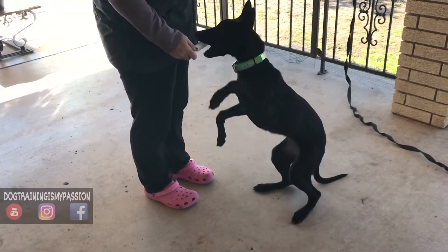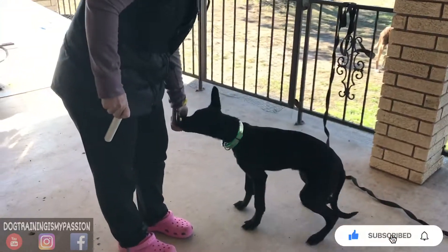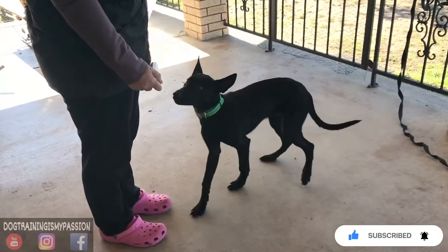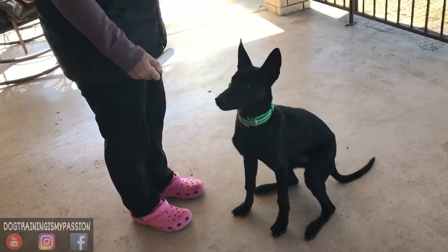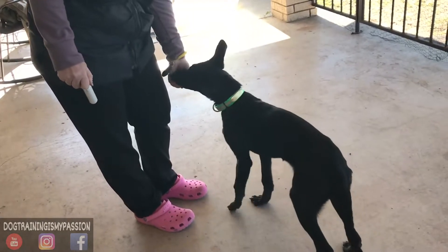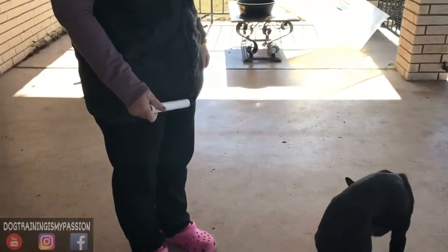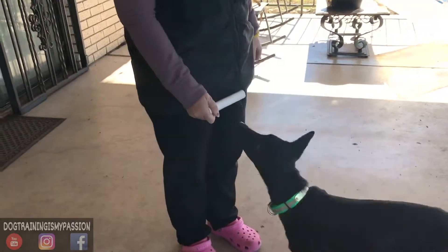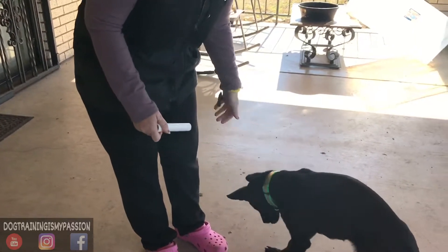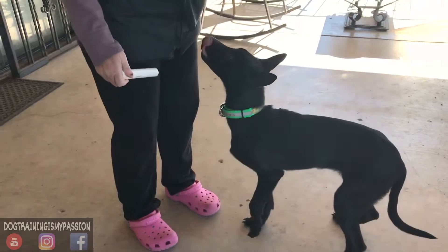This is session number four with the retrieve. Liz has been working on the retrieve with Samara, and there is already some progress being made. If you look at the previous videos, what you'll notice is Samara is just touching it, looking at it, heading in the direction, showing some interest, and Liz is rewarding for all of those close approximations.